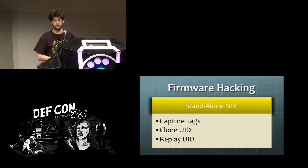Getting into the firmware hacking aspects of this project, one thing I wanted to do was work with both high and low frequency in standalone offline mode. I went ahead and wrote code for capturing tags, doing a UID clone to a magic card, and also replaying of the UID. This can be extended fairly easily toward data sections on the card as well.